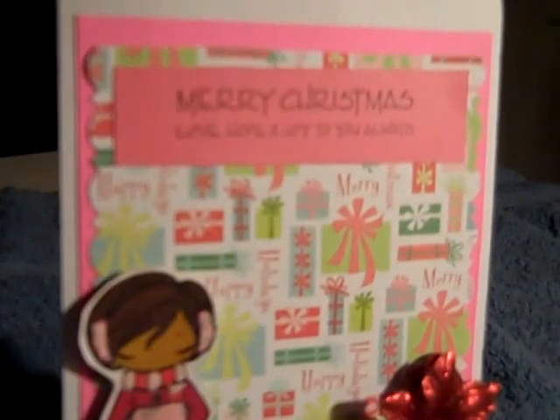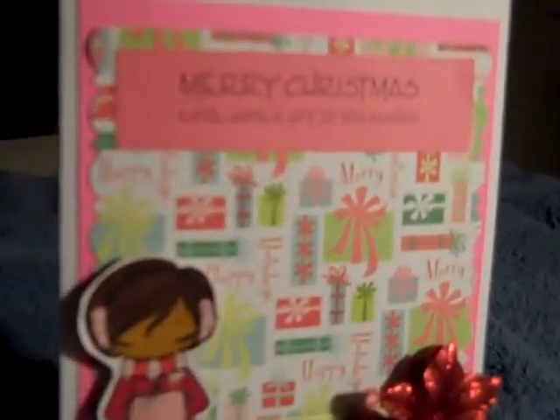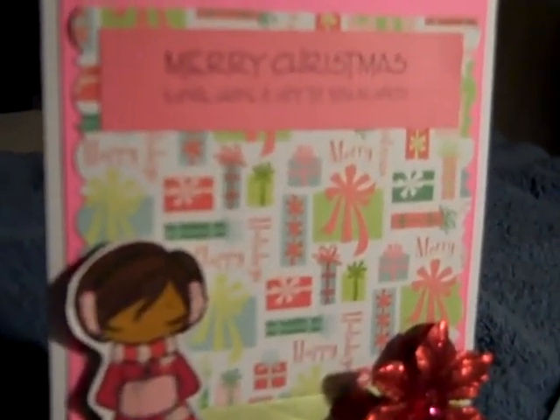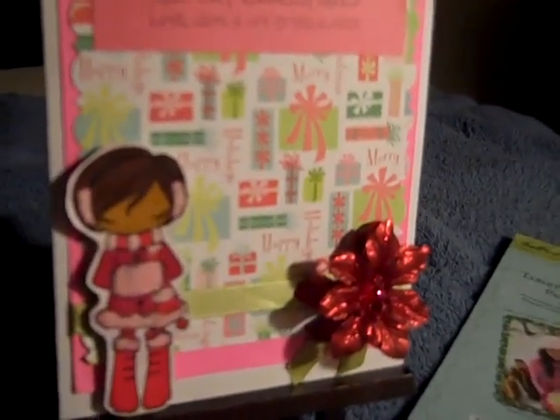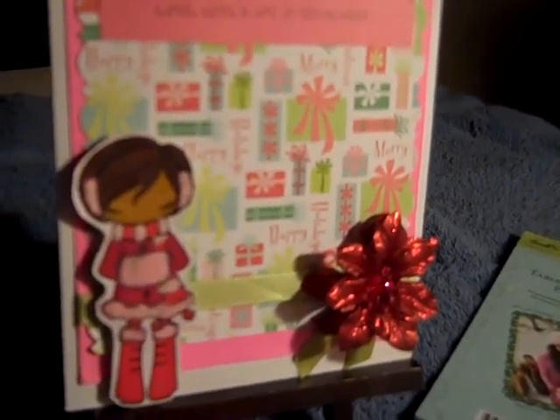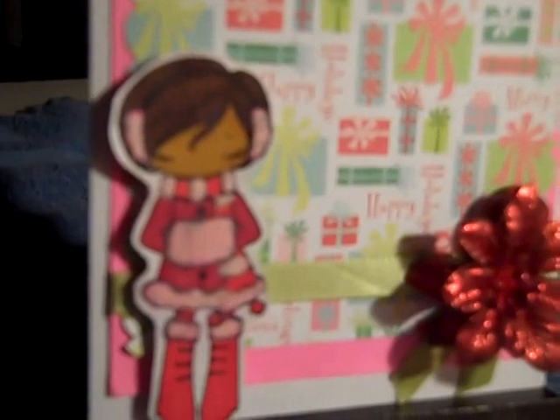I don't have any Copic markers and don't intend to buy any, so I wasn't really sure if I was going to like coloring images. But I do, and so instead of Copics I use my Sharpies. Here she is — I'm not sure what her name is, I call all of them Anya.